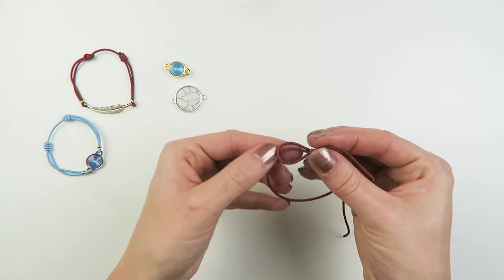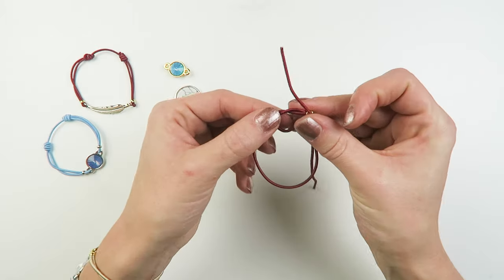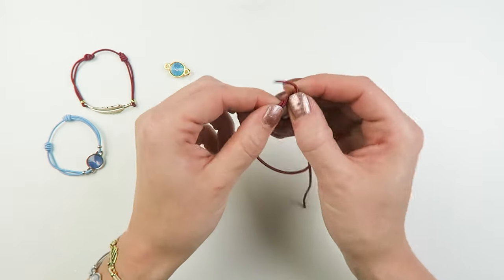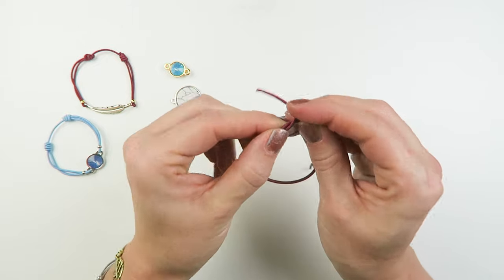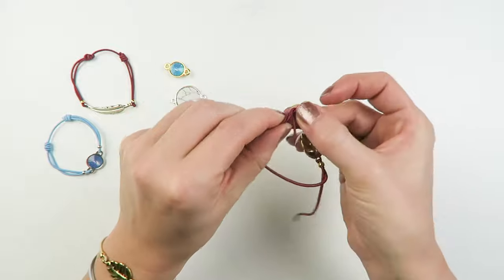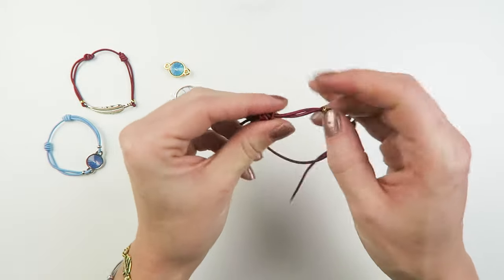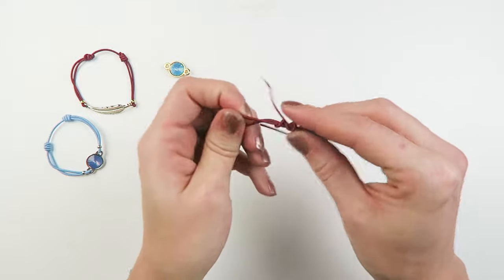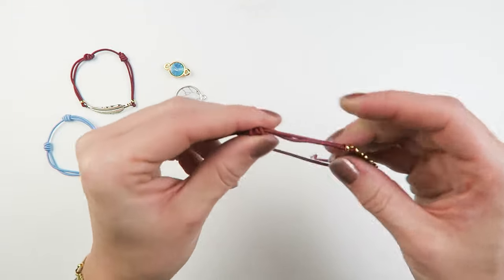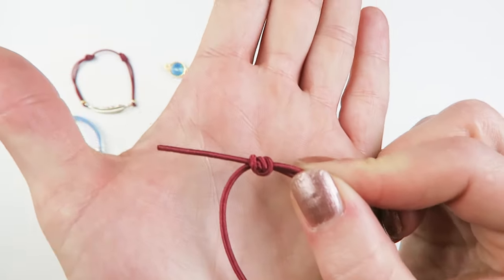So you're going to make a loop with your elastic thread. And then we're going to wrap the elastic around the loop that we just made — that's one, two, and three, looping it three times around. And then just pull everything tight and your knot should look like this.